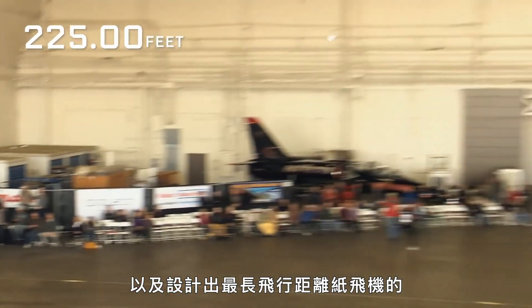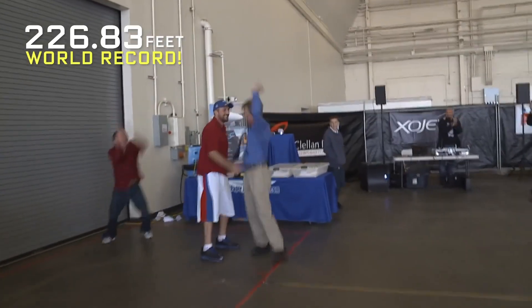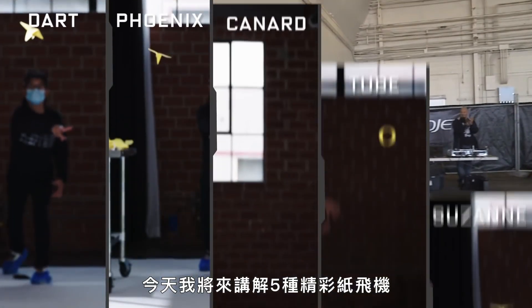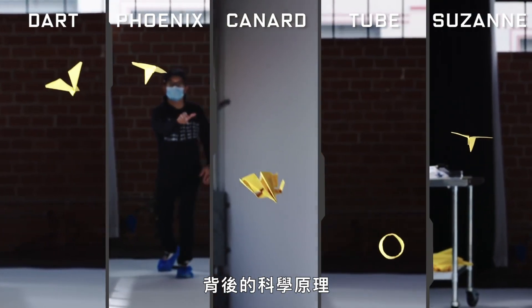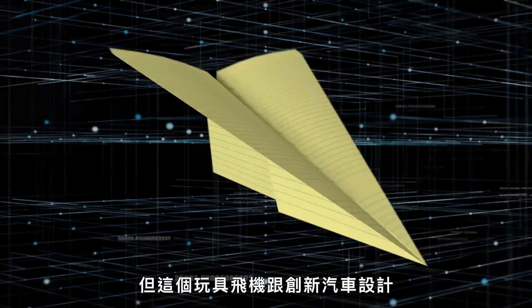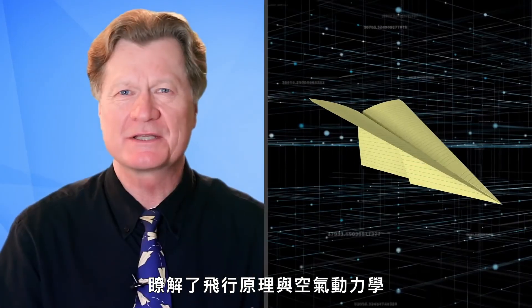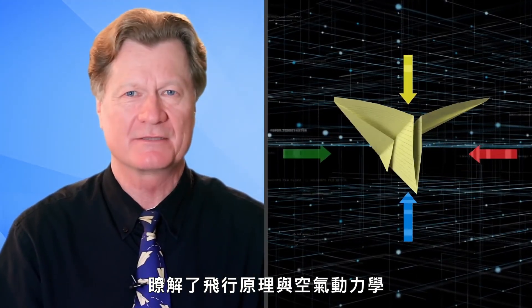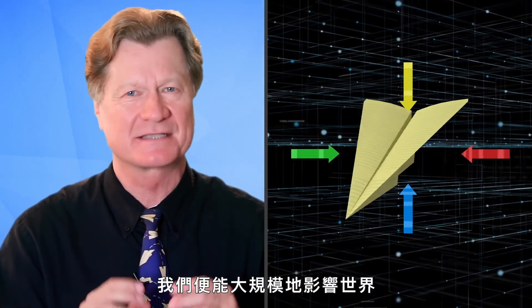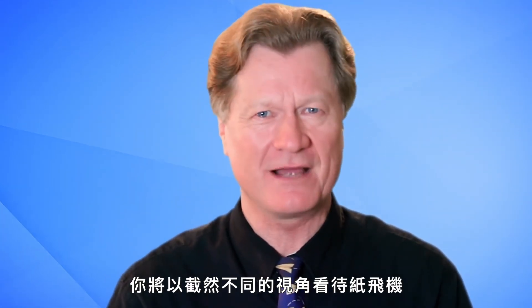Hi, I'm John Collins, origami enthusiast and world record holder for the farthest flying paper airplane. Today I'm going to walk you through all the science behind five stellar paper airplanes. Most of us know how to fold a simple paper airplane, but how is this flying toy connected to smarter car design, golf balls, or clean energy? By unlocking the principles of flight and aerodynamics we could affect the world on a massive scale.